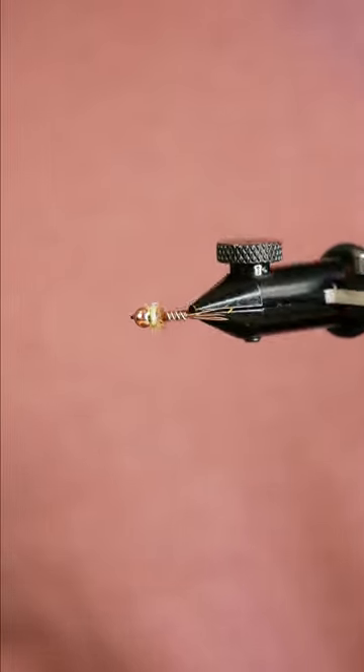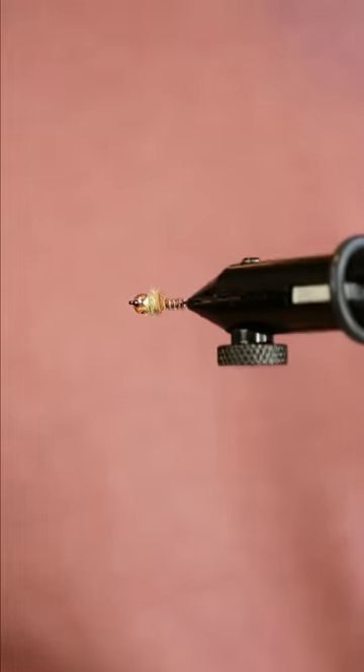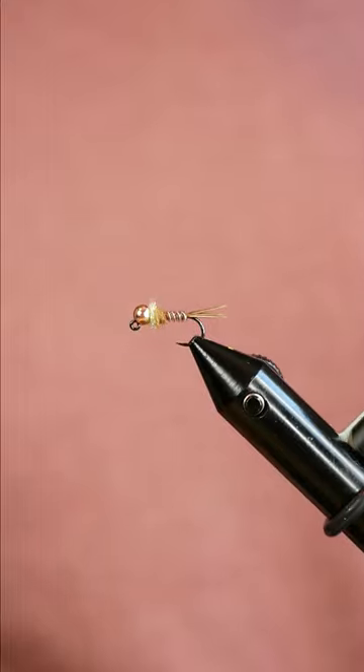The pheasant tail nymph is a huge variation — there's a ton of flies that look like it, but it's a trout slayer and there's a good reason why it's in everyone's box.